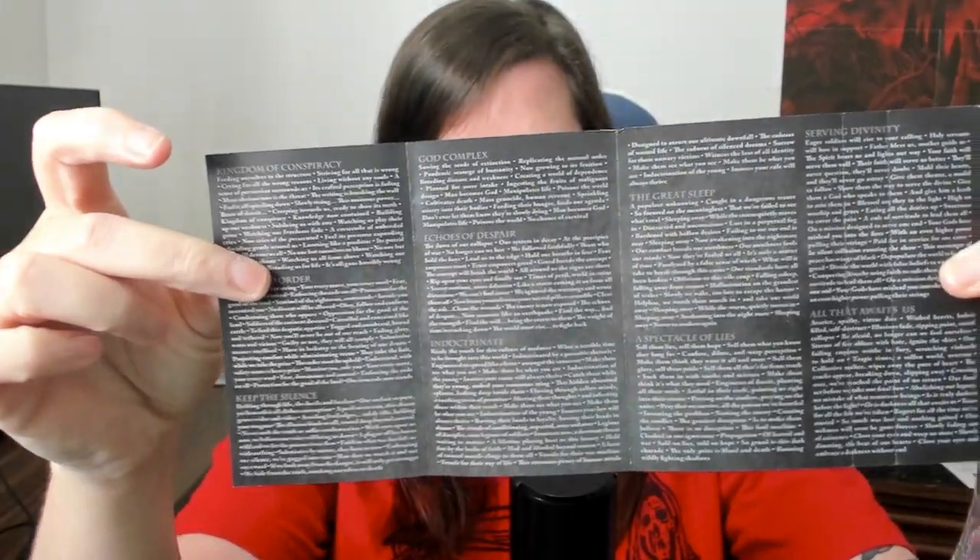Finally, the third tape is Kingdom of Conspiracy. I feel like that album artwork is pretty well known, but the one thing that bothers me is that the logo is not on it — each album art either has the logo or it doesn't, and I wish they'd kept it consistent. But whatever, it works for this album artwork. The J-card on this one is similar to the first, with liner notes and lyrics on the other side. That's the complete three-tape box set.